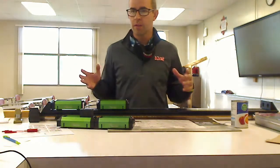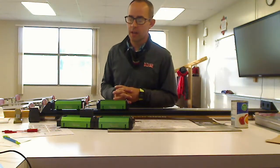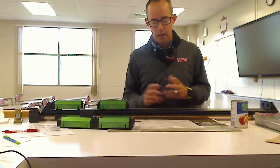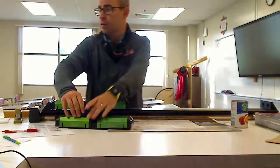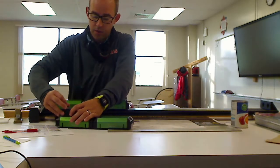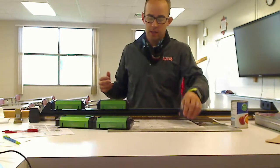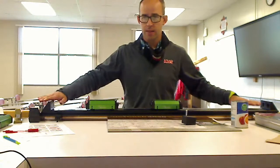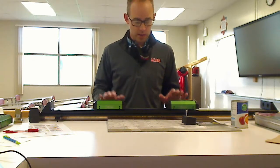Hey everybody. This is a little demo video that we would have done in class if we were in green, but being in yellow, we had to make some stuff work. I didn't want to go without having this conversation, so we're going to do two different types of collisions here with these carts. They've got some low-friction wheels, so hopefully that helps so we're not dealing with too much loss of energy as they roll across the track. You may or may not be able to hear them making a little bit of noise, so there's definitely some losses of energy.